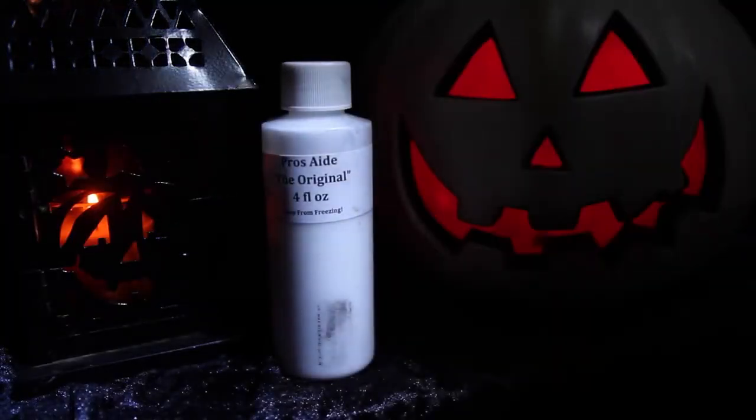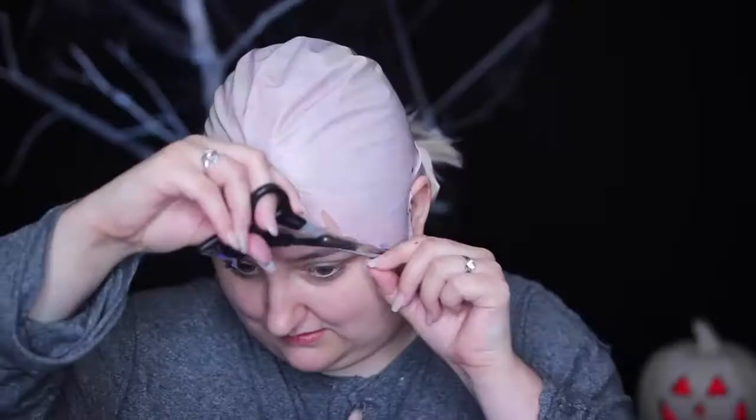To apply the bald cap, I just padded Prosade adhesive onto my forehead, waited for it to turn clear and dry, and then pressed the edges of the bald cap into the adhesive and trimmed off any of the excess bald cap.